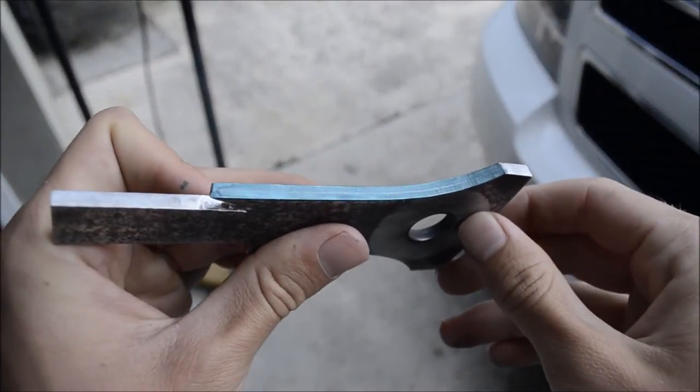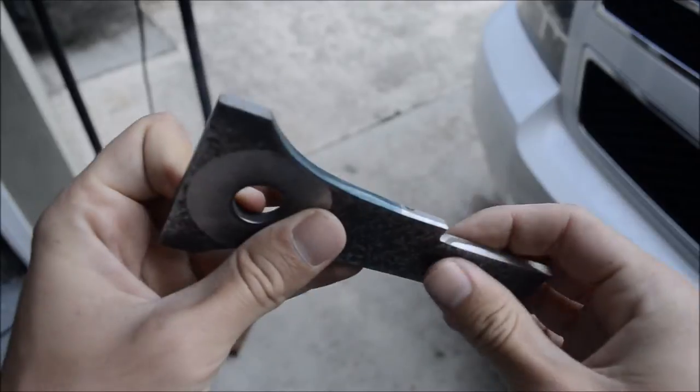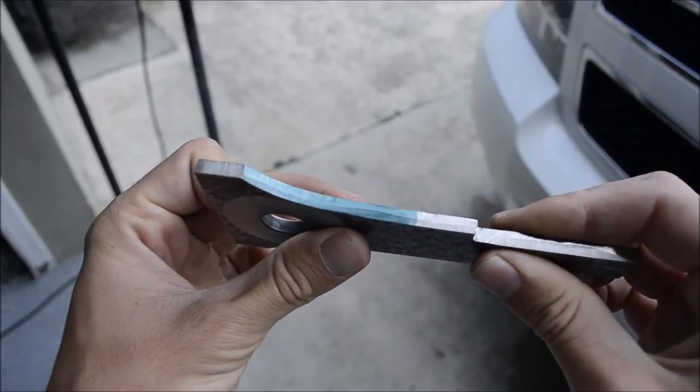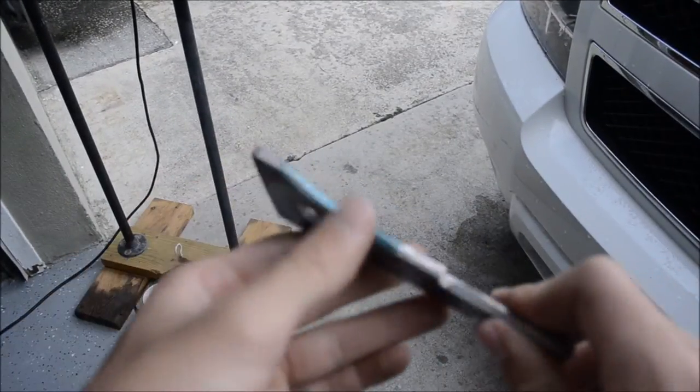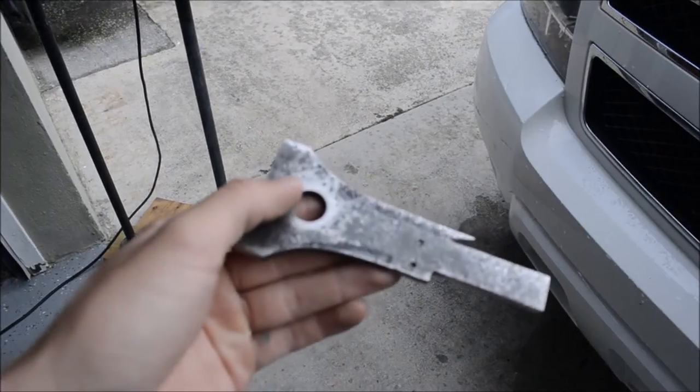Here you can see the scratch marks I've made in the center of the edges. Now I'm ready to start grinding the bevels — I'm going to start with the bench grinder and probably finish with a sander.